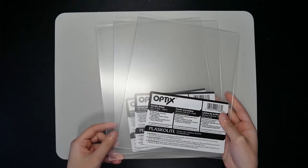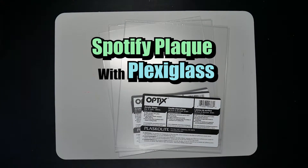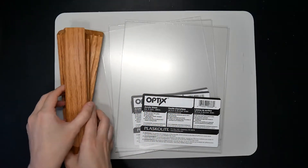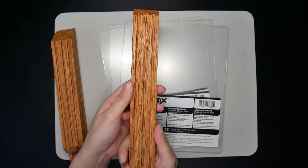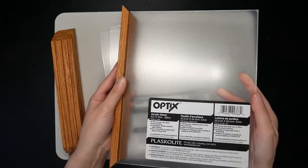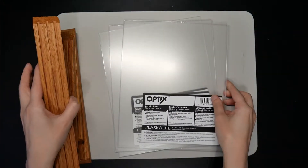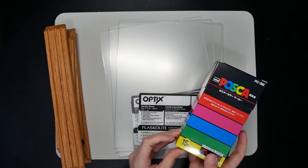I thought it would be cool to make something that I could give as a gift, so today I'm going to make a Spotify plaque with plexiglass. I wanted to make it a little more creative so I made a frame that can hold three layers of the plexi. There are three grooves here and the plexi will fit in it like this. I will use Posca pens again this time. I have an idea of how I wanted it to come out in my head, but I'm a little worried that the pens won't work well on the plexi. But let's do it!